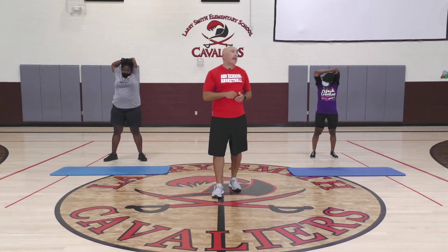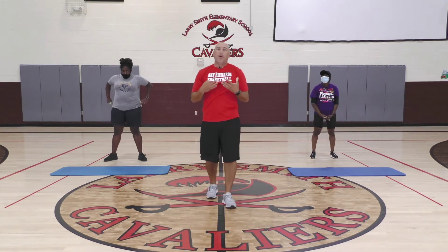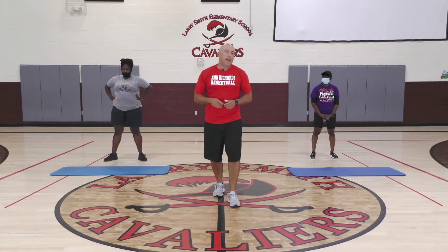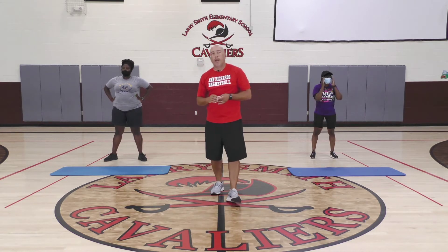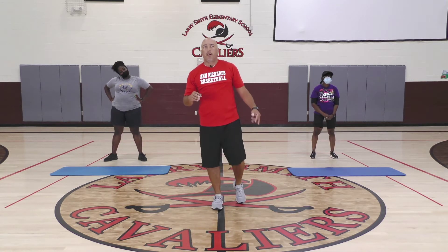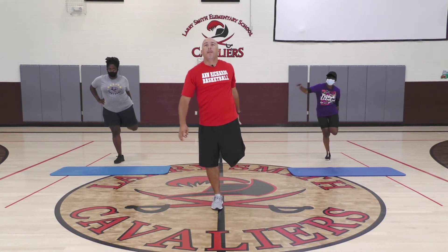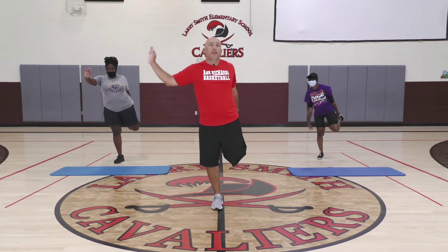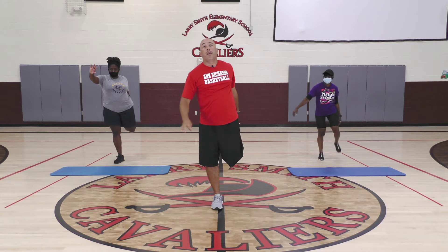Go ahead and relax. Our last stretch is going to be a quad stretch, and I also want to focus on balance — balance is super important in any activity, PE, athletics, wherever you're at. First thing: take your left foot, pull it back to your bottom — you should be stretching out your quad. If you don't have balance, you can put your arm out. Try to keep your two knees together.